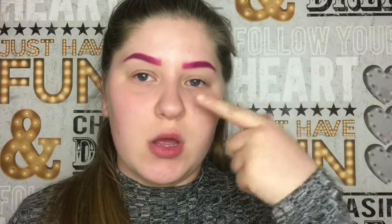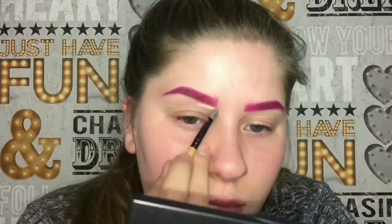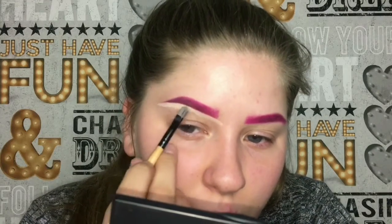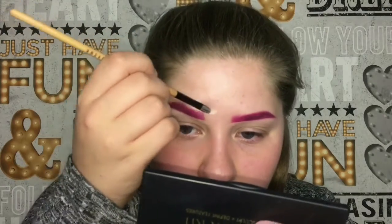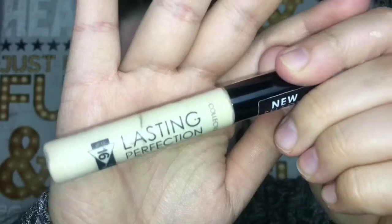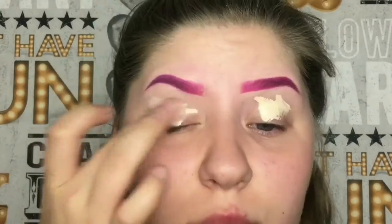I'm gonna use the Collection Last Perfection concealer just to cover my eyebrows. For the eyes, I'm gonna use the Morphe 35C palette and the HeatherLou palette. I'm also gonna use the Last Perfection by Collection concealer to prime my eyelids.